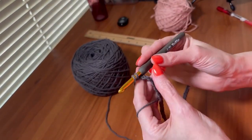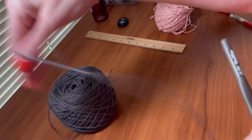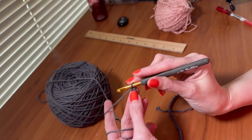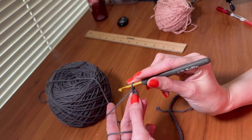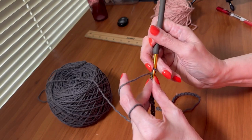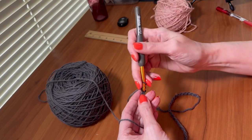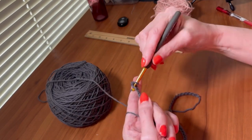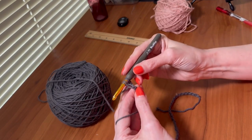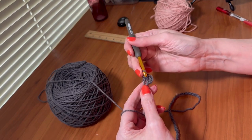If your mats get dirty a lot, you might want to make more than one — you can switch it out until it's laundry day. From here we're going to skip that first stitch and work linked single crochet across the row. The first stitch is just a regular single crochet, and from there go back into that same stitch, pull up a loop, go into the next stitch.